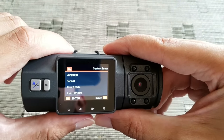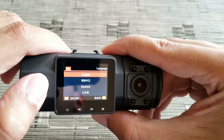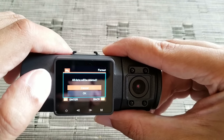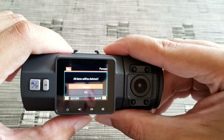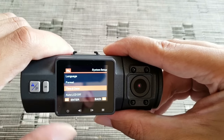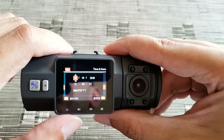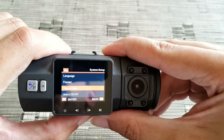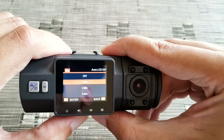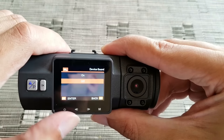Then you have System Setup. Language is set to English — there are other languages you can choose. Format is if you want to format your SD card, you can do it here. Time and date you can set up here. Auto LCD off I have set to one minute. Device sound I have turned off.